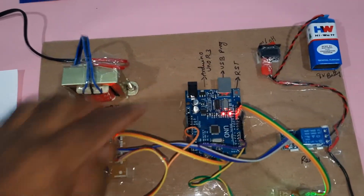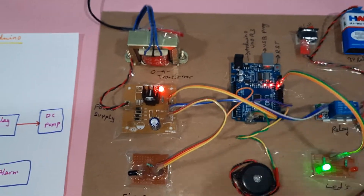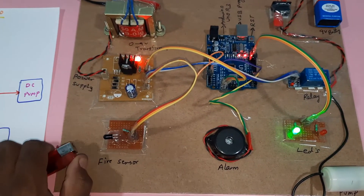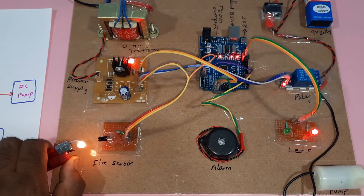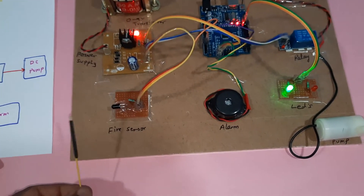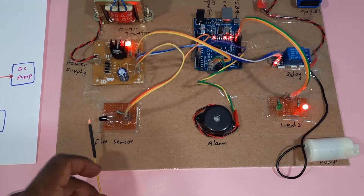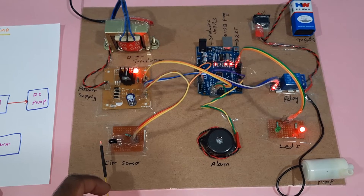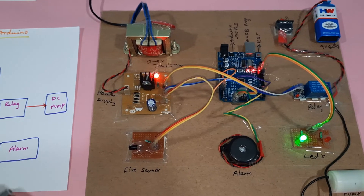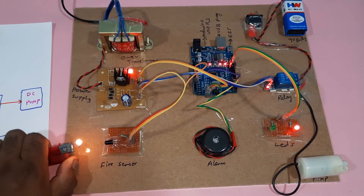Now I am going to restart this. I am taking the fire sensor. I switch on the battery power supply. Whenever fire is detected, the pump should turn on. Now I am going to give the power supply and trigger the fire alarm.